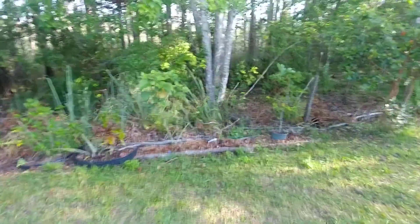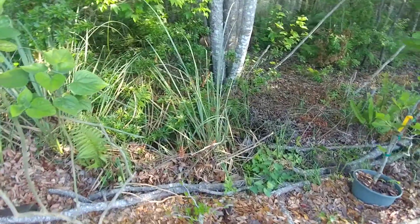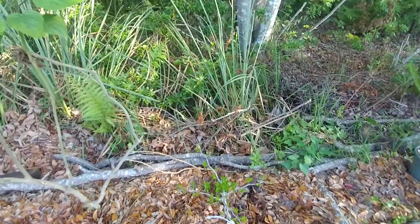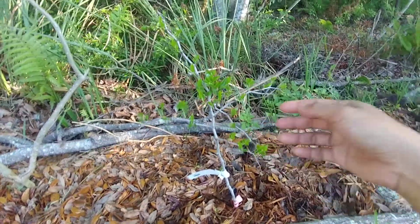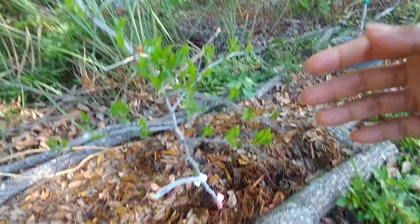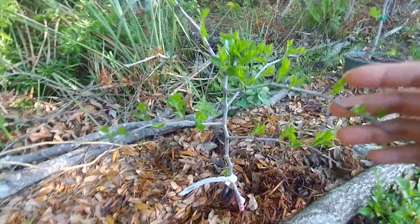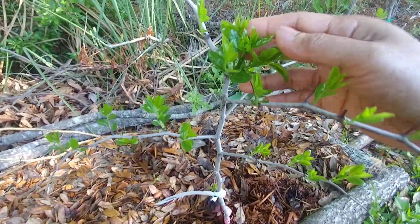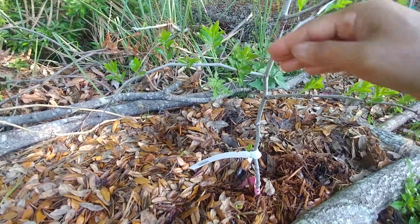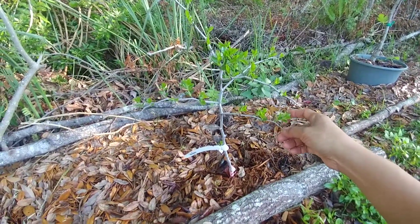Good morning guys, it is Saturday March 27th. I want to show you the jujube plant — jujube — that I purchased or planted four weeks ago. It was a bare root I got online. Look at this now, it's starting to show some leaves and it looks really, really awesome. I am thrilled — look at that, it's gorgeous, it looks beautiful.